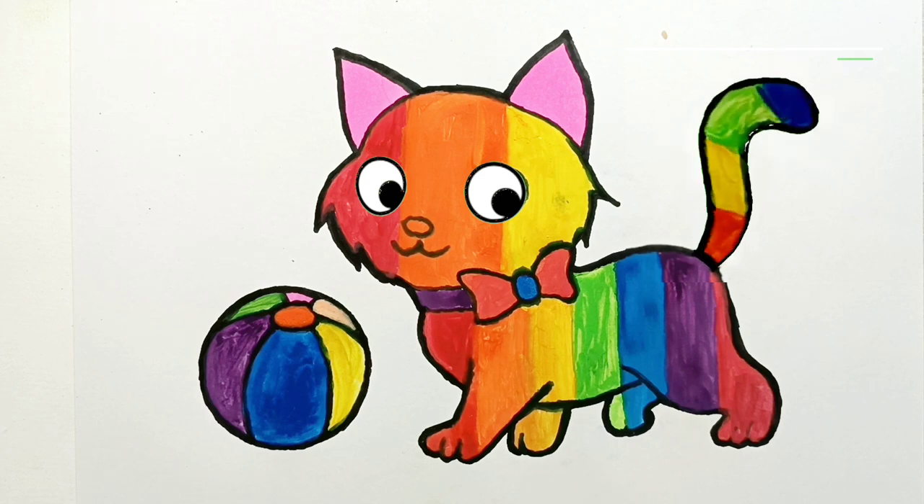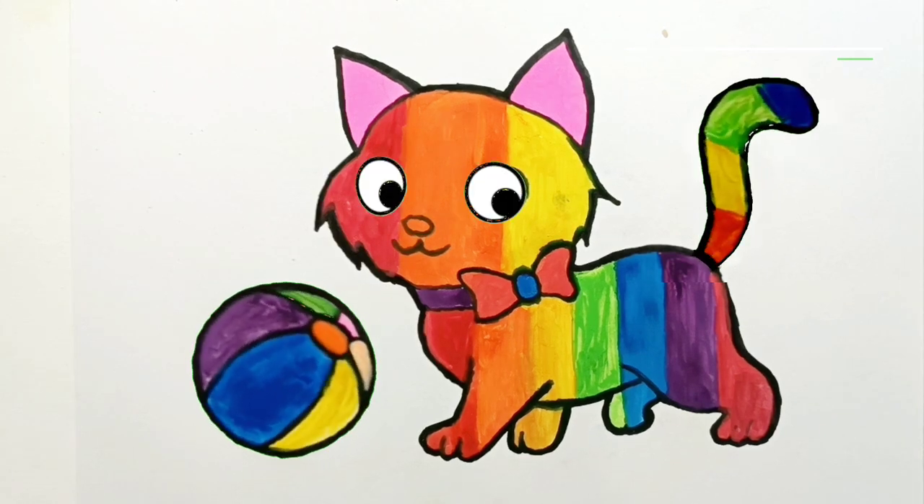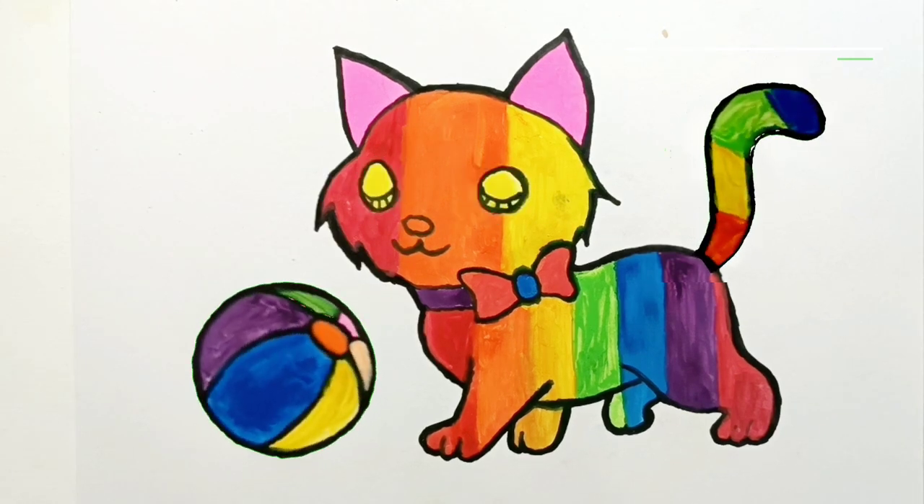Everyone has finished drawing and coloring the rainbow cat. Okay. Thank you. See you in the next video. Bye-bye.